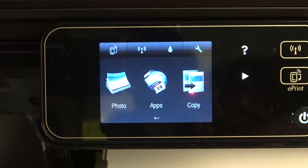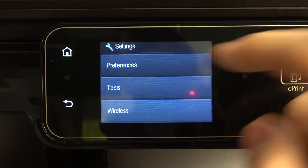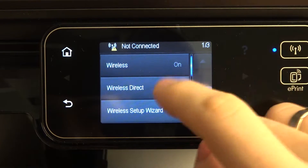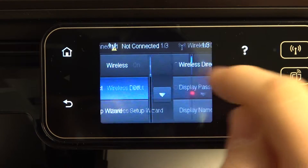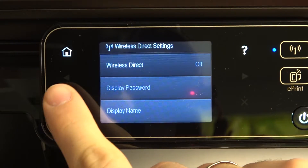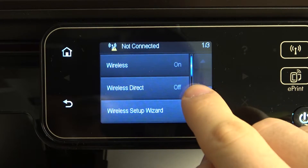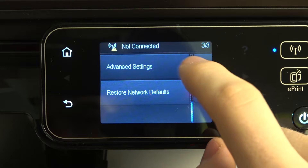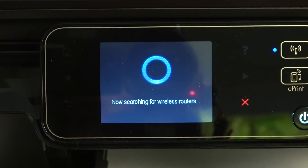To connect this printer to the Wi-Fi, first you need to open settings and click wireless. Here you need to firstly enable the wireless connection. Here you will see different settings about wireless, but we need the wireless setup wizard and you need to click on it.